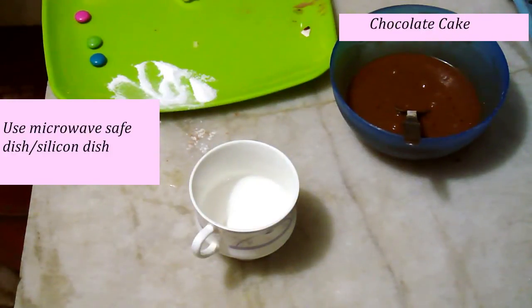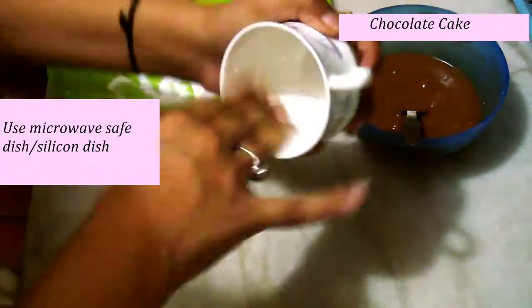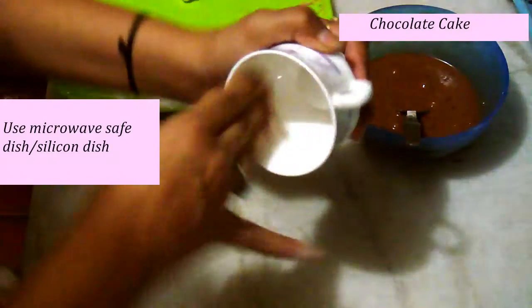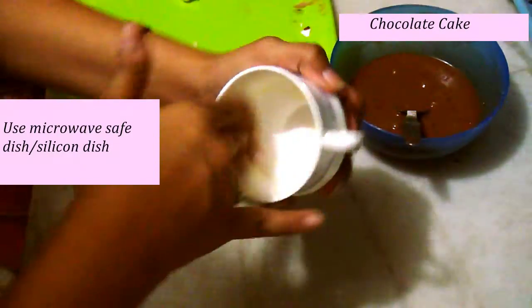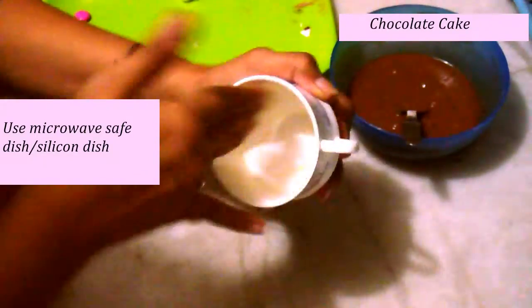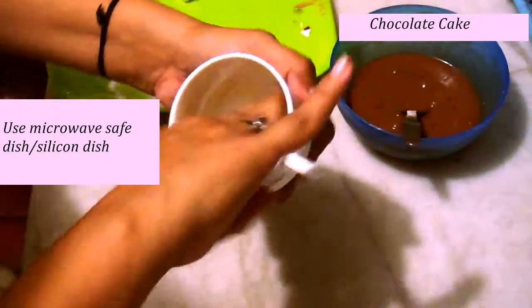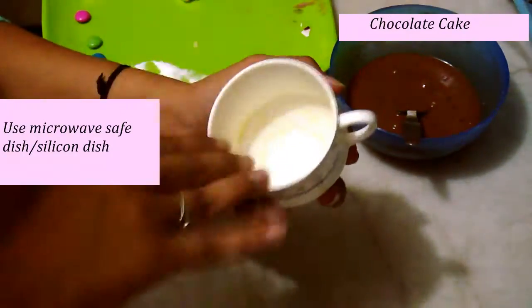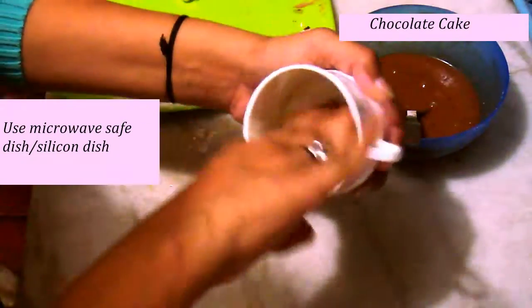Now it's time to grease your cup with a little butter, then we'll pour some mixture into the cup. We'll make this recipe in the microwave, but it can be made in a cooker too, and of course the oven is the best method. All the methods are very easy. I'll first show you how to make the cake in the microwave, then I'll also instruct you how to make the same cake in a cooker.